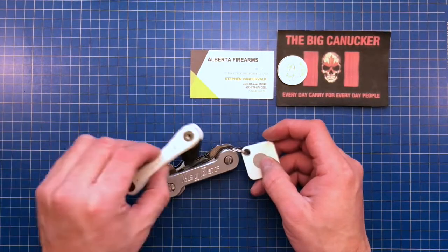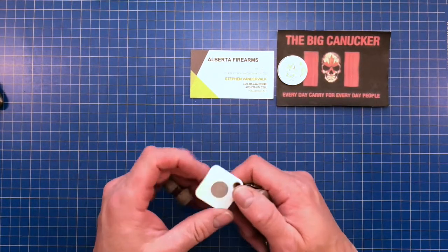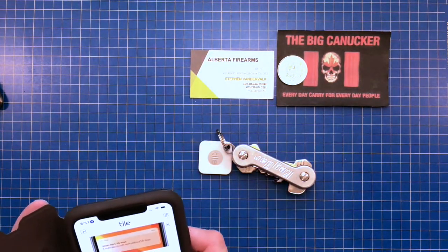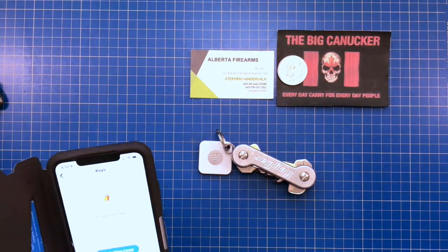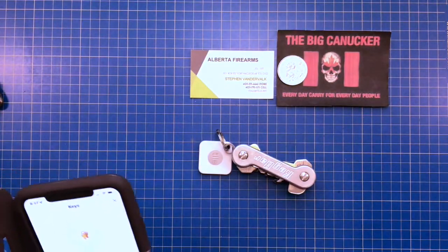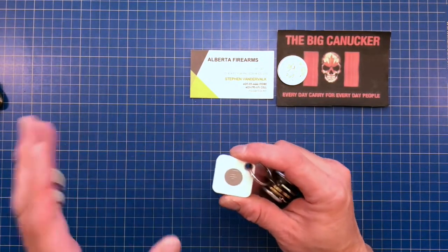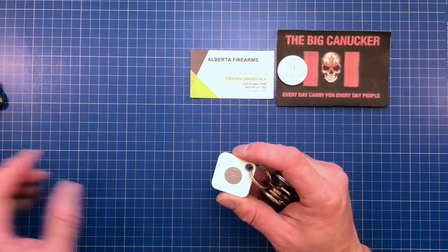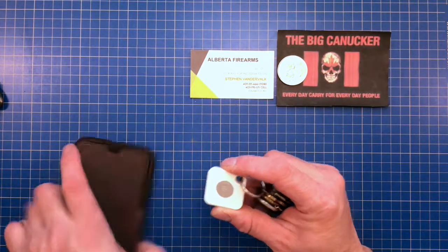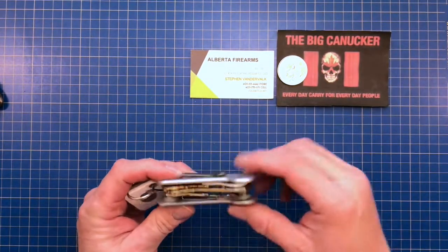I liked the Tile concept so much that I went out and got a separate Tile Mate to use with the Key Bar. You just use the little app — let's try it — find keys. There we go. You can even program the sound; I put 'Jingle Bells' on it because it's Christmas time. You can also use it to find your phone.